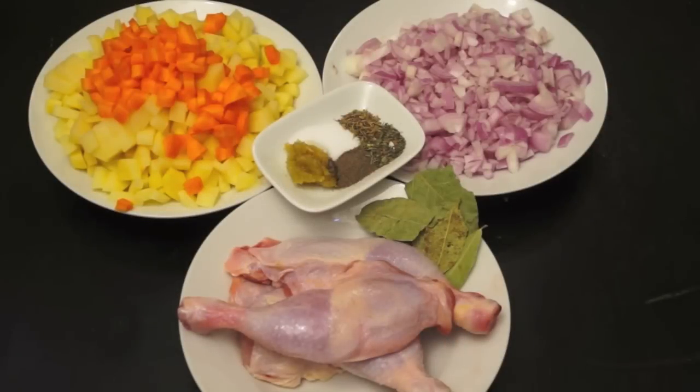Hi, welcome to HowToCookGreatFood.com. Today I'm going to be making a classic cream of chicken soup.